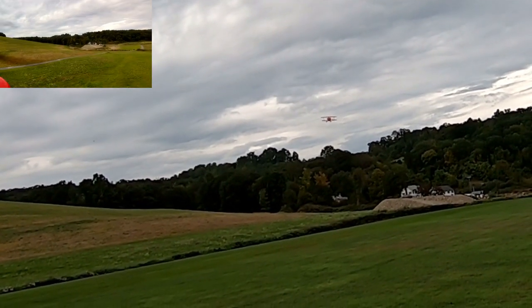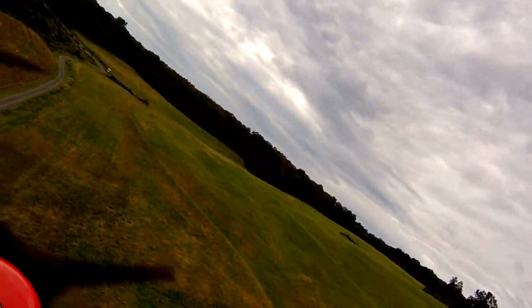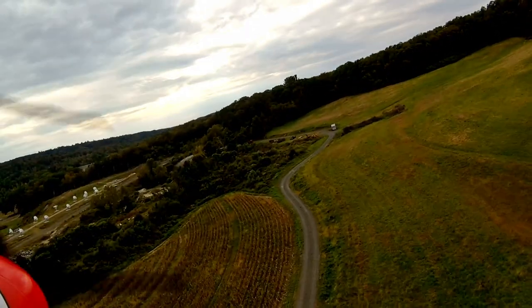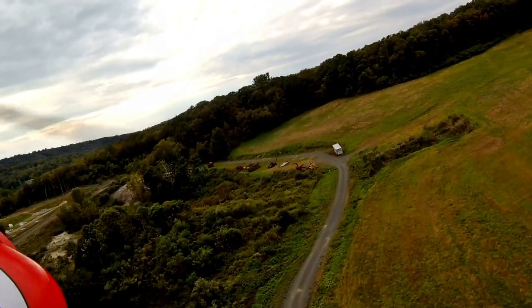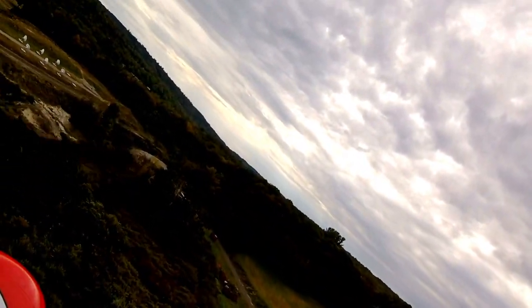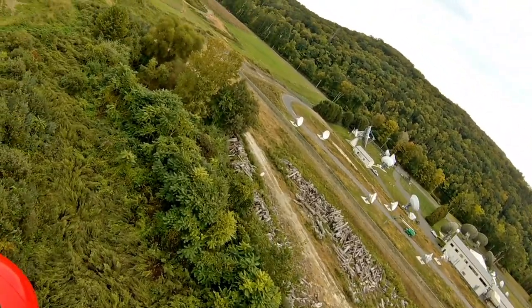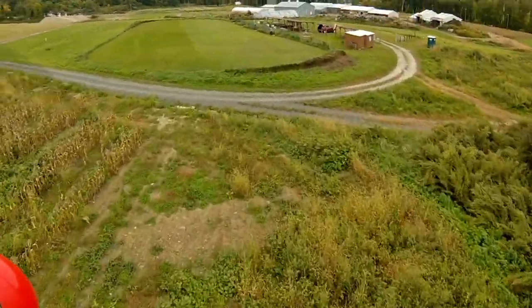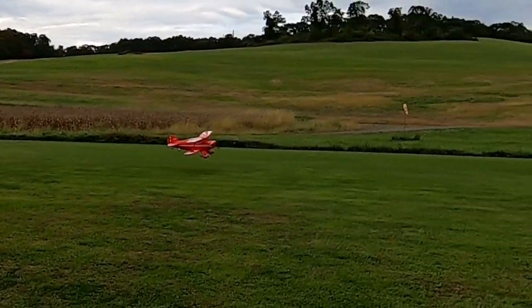That was pretty gross, not going to lie. But this plane is so robust — you'd think a biplane with foam construction would be fragile, but it's not at all. It's super tough. I've put it into some pretty tall grass and received very little scratches.